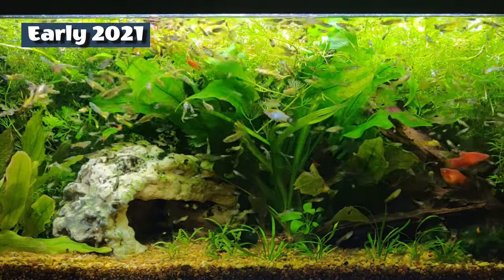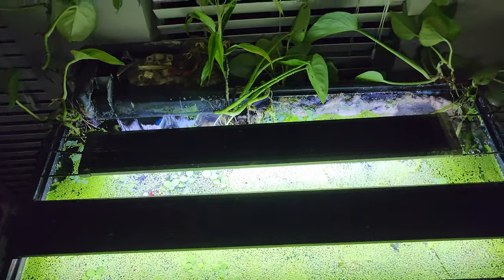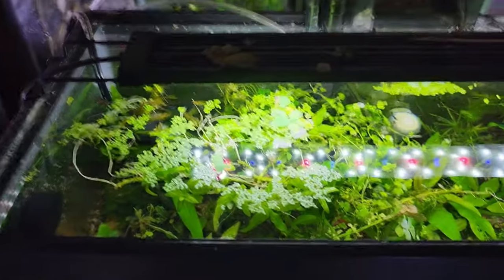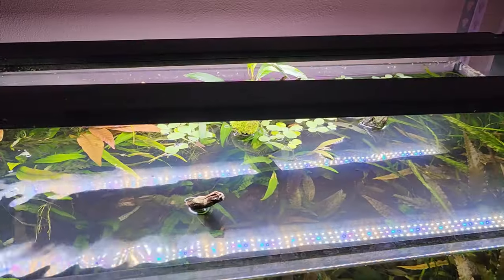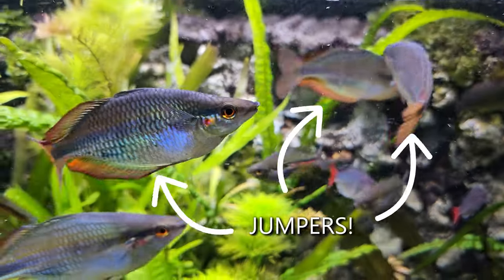Probably the most noticeable change is the plant life. Since that first video, I've gone lidless. I hate cleaning them, and I hate how much light they block as they get dirty, so I've tried to go lidless on as many tanks as I can — the ones with fish that don't recreationally jump to their doom. I'm looking at you, rainbow fish.